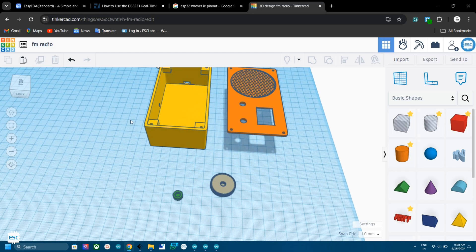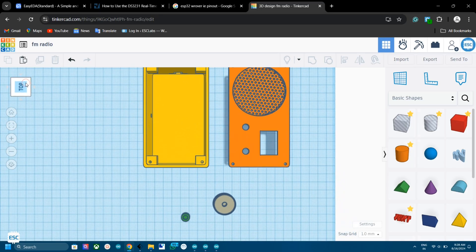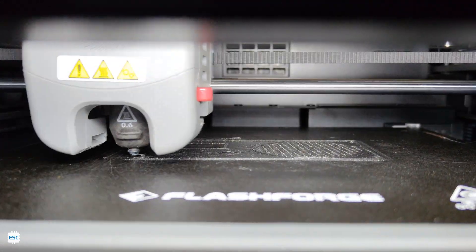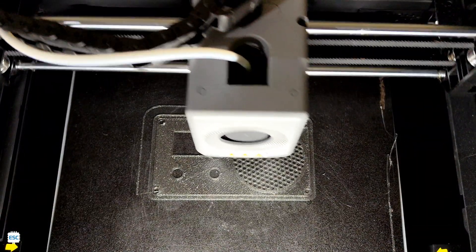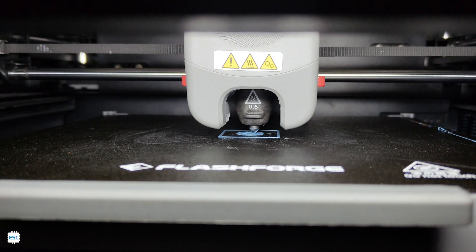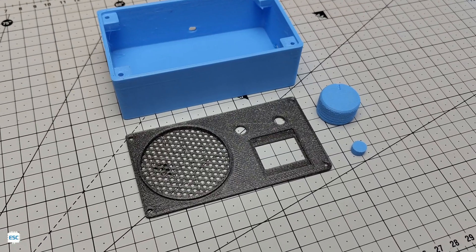Now we need a proper enclosure to put everything together. Using Tinkercad, I designed the FM radio enclosure, then I printed the design file using my Flashforge Adventurer 3 Pro. So these are the printed parts.